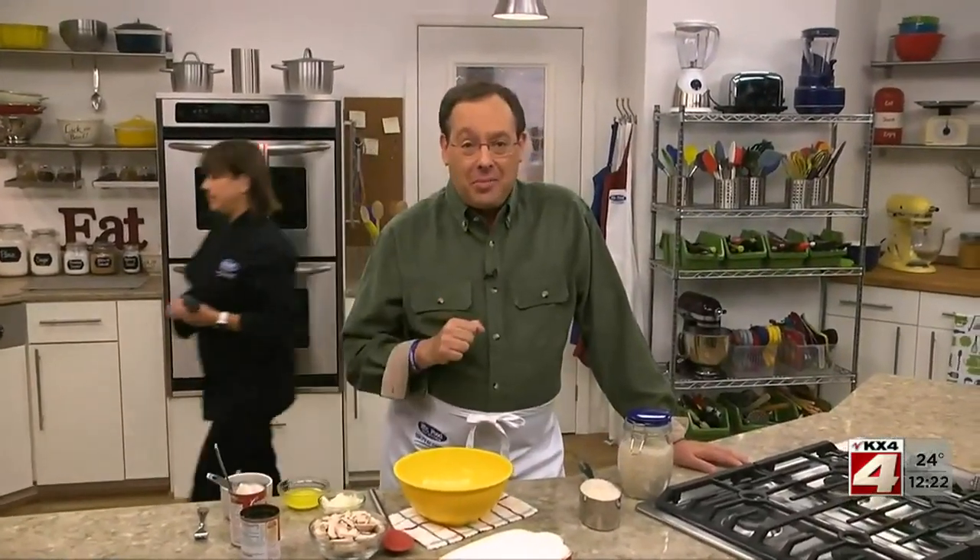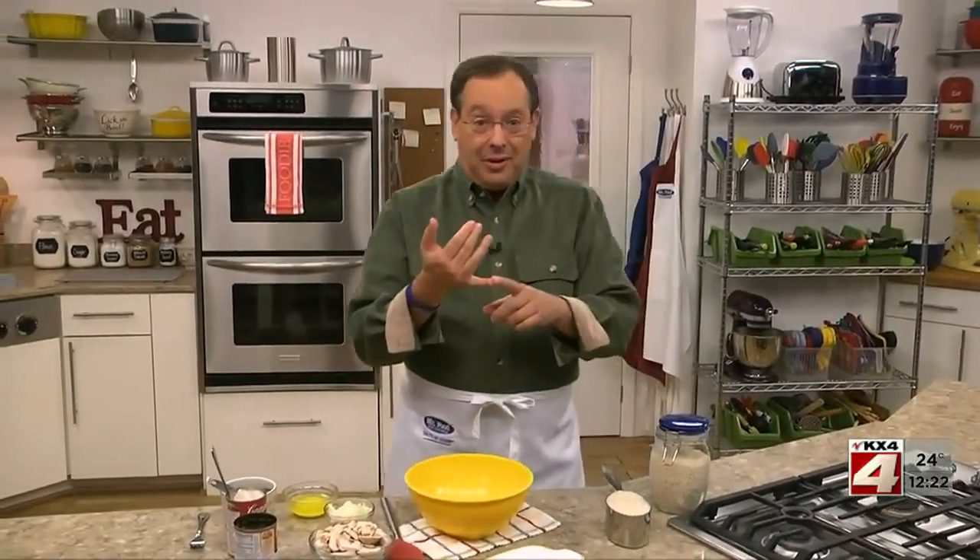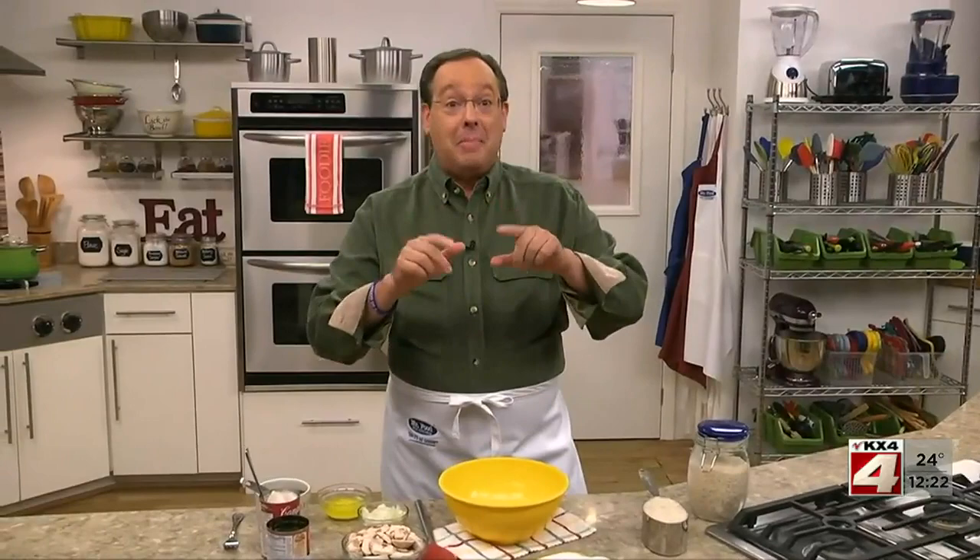If someone were to ask you what you had for dinner last night, there's a good chance you'd only remember the main dish. That's because that's usually the star of the meal. Well, that won't be the case if you serve the side dish we're whipping up today. It's flavorful, easy to make, and very memorable.